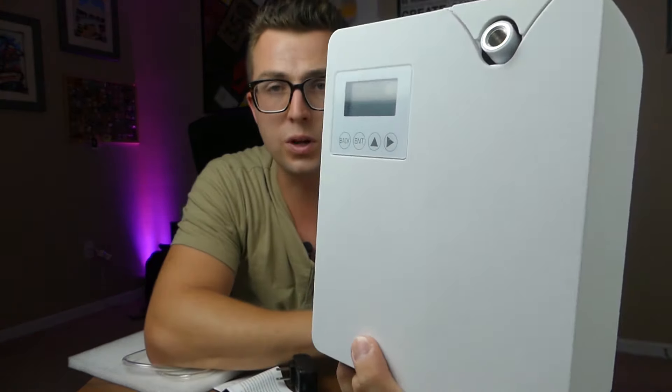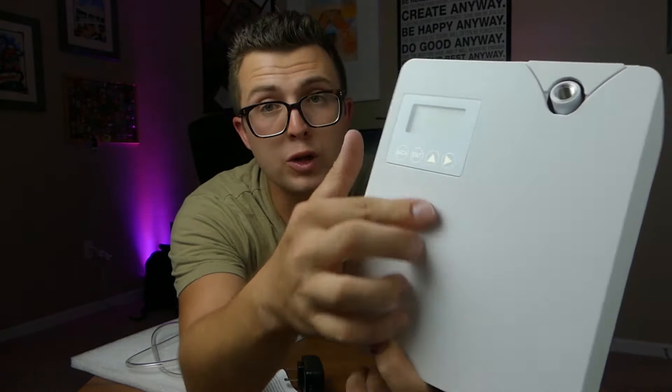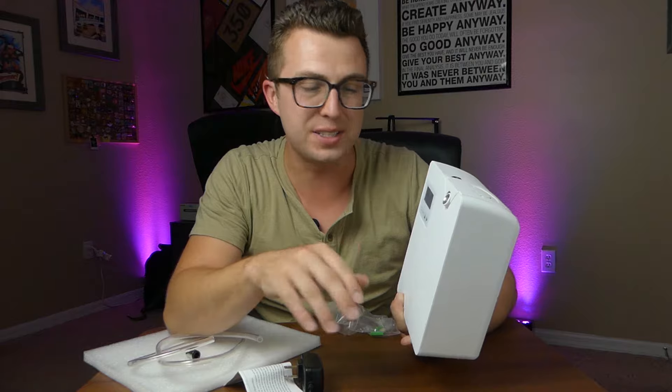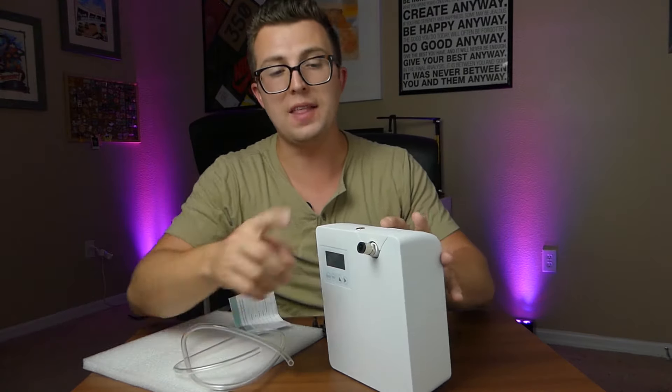On the front we have a back button, enter button, up arrow, and right arrow. With those four buttons you can navigate the whole menu. It's a little counter-intuitive but once you know what you're doing it's fairly straightforward. The manual does have instructions but I had to play with it for about 10 minutes to figure it out, so let me explain that to you right now and then we'll go over the app as well.